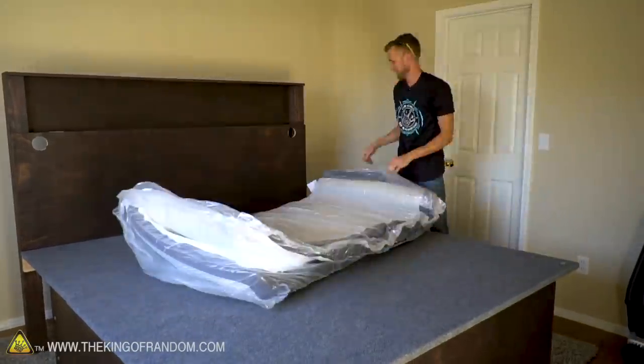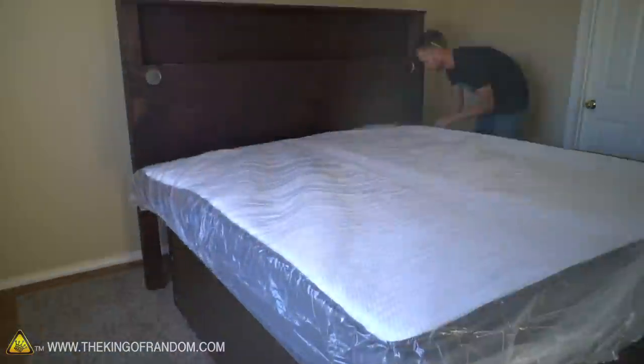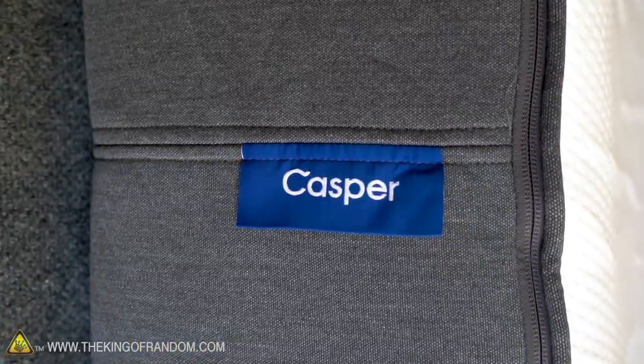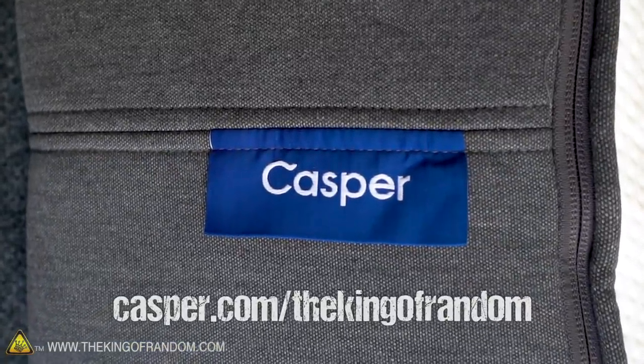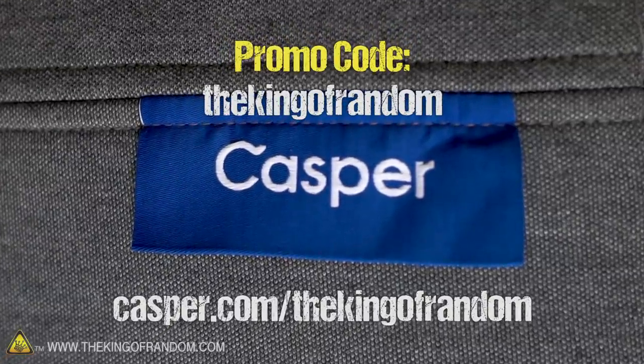You get a 100-night sleep trial, so you actually get to use it for about three months. If after your 100-day trial you decide it's not for you, they have hassle-free returns — shipping to you and returning it is free in the US and Canada. Head over to casper.com/thekingofandom and use promo code 'the king of random' to get $50 off select mattresses.